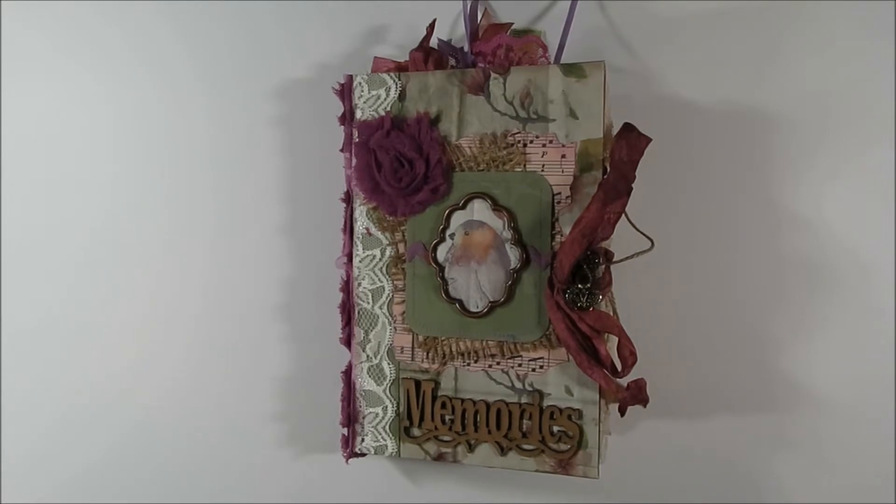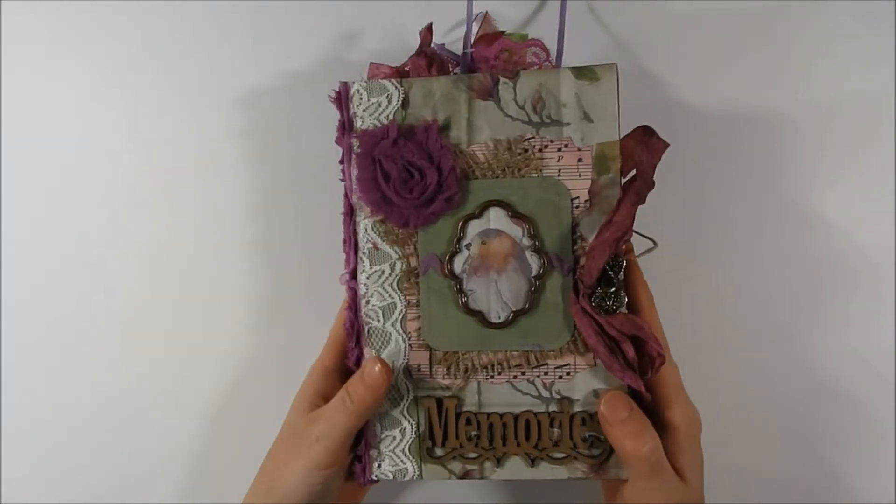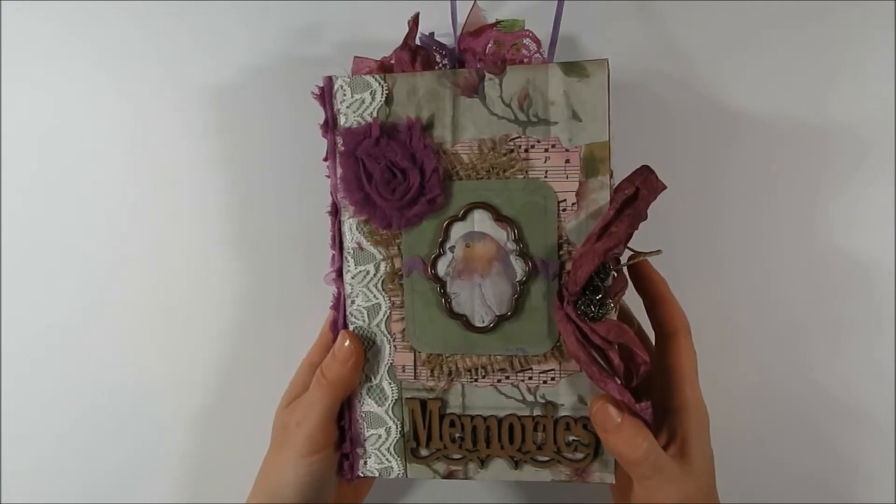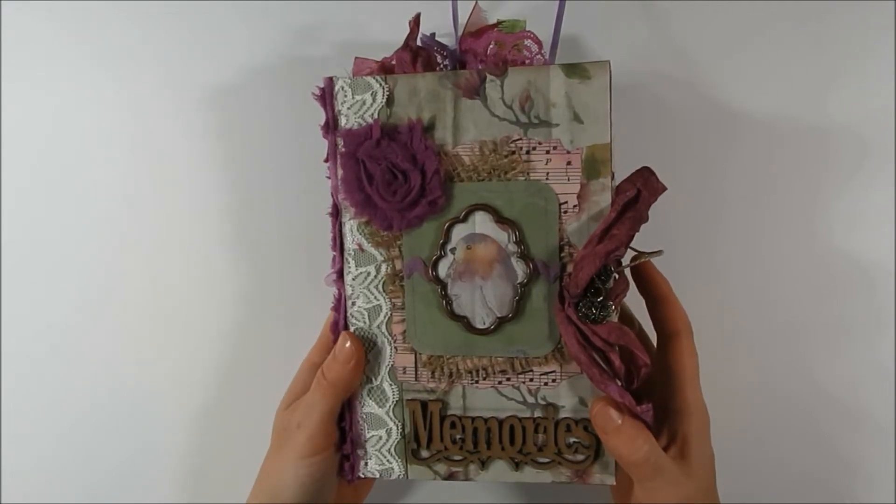Hello and welcome to Paper Play with Julie Kay. Today I'm here with a junk journal that I created. This journal is a two signature journal and I did use the Ephemeris Vintage Garden kit called Summer Prelude.